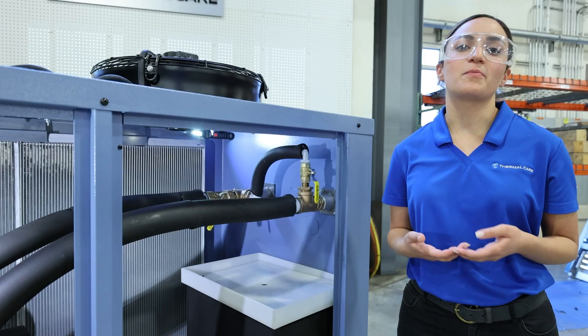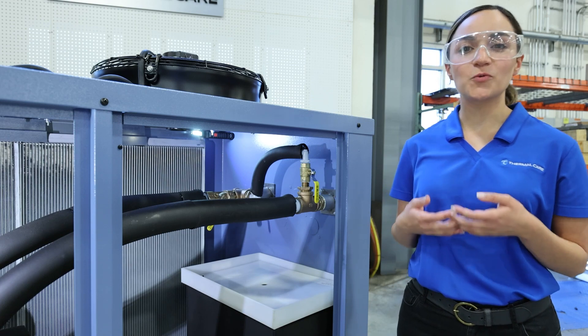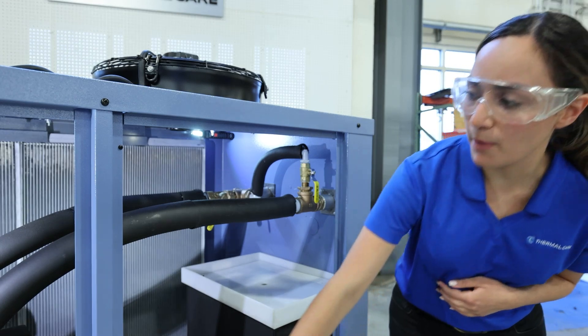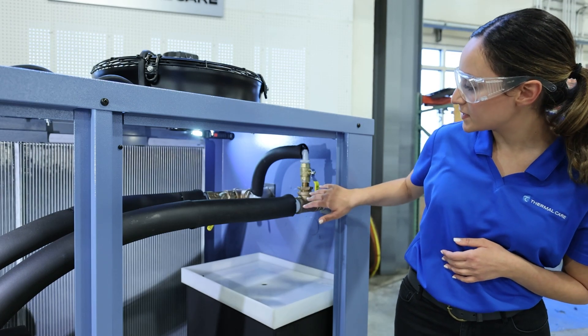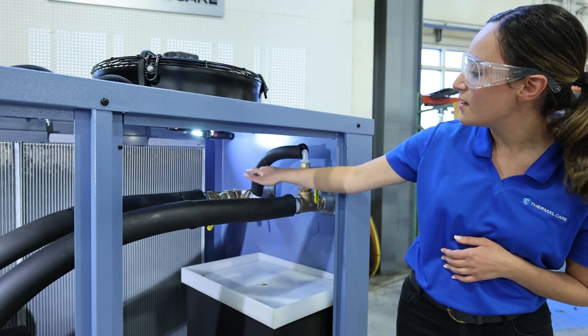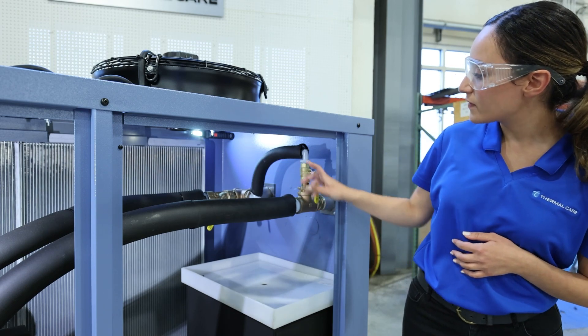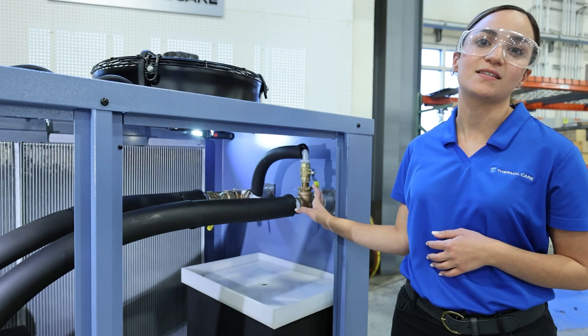Now we are going to talk about where the internal bypass line and valve is located. We can find this first by following the pump discharge all the way into the chiller outlet piping. At the connection here you will see a T that connects the chiller outlet to the chiller inlet return line. Along this line you will see a manual bypass valve that is used in this line.